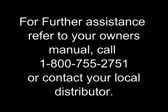For further assistance with cleaning your instrument, refer to your owner's manual or call our customer service department at 1-800-755-2751.